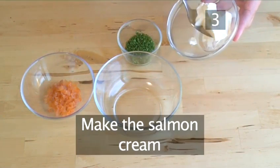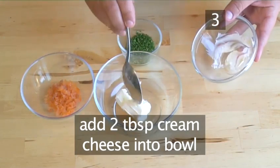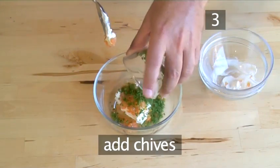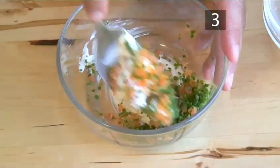Step 3: Make the salmon cream. In a small bowl, combine the cream cheese, the salmon and the chives. Now blend the ingredients together until they are well mixed.